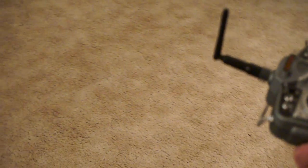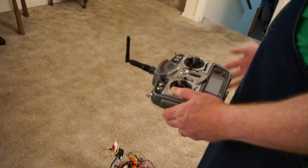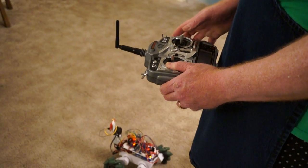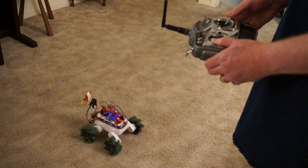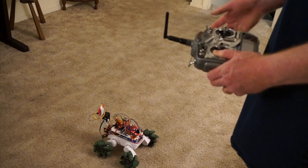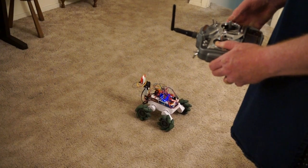I'm using radio control, so I'll show you how the radio system works. If you've ever flown a helicopter or a quadcopter, the controls are a lot like that. If you push forward on the elevator stick, the robot goes forward; pull back, it goes back. What's cool with the mecanum wheels is you push it sideways and the robot moves sideways.